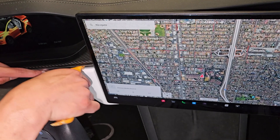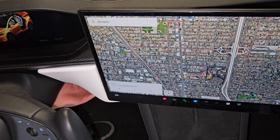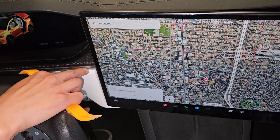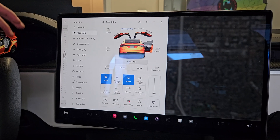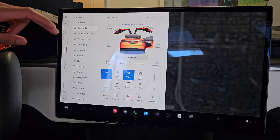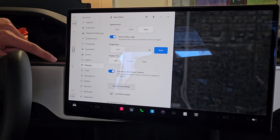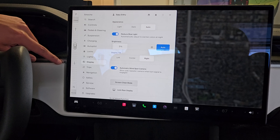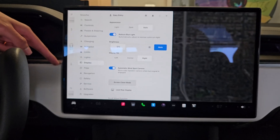For this one, similar concept but we're not completely removing it — we're just taking the top part off. To make this a little bit easier on yourself, if your screen is able to swivel, go into controls, then go into display and tilt it either to the center or to the right. That way you have a lot of room in this crevice right here.